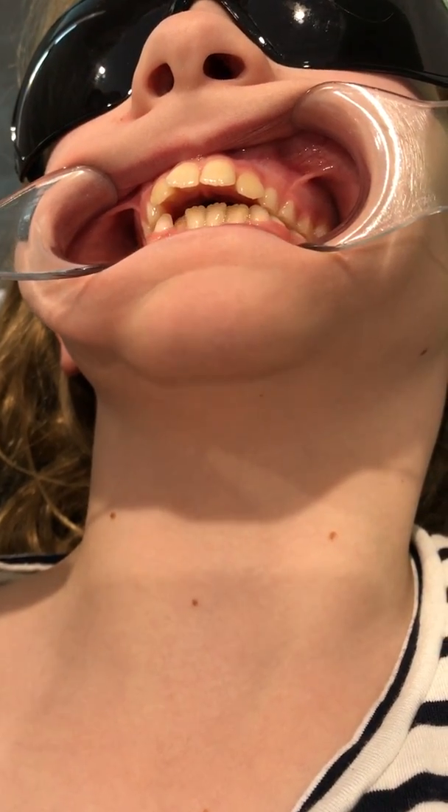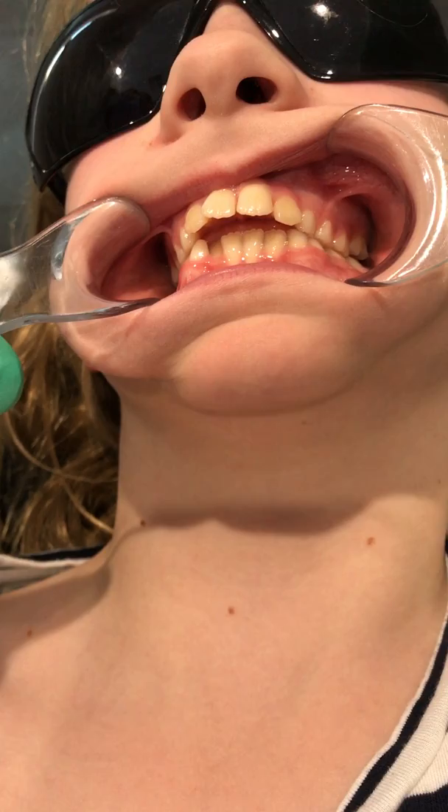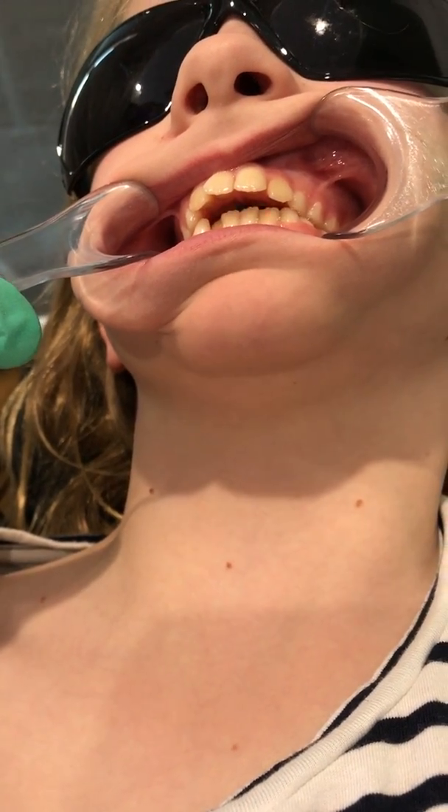Swallow one more time. You can see she's trying to get her lower lip to form a seal with the tongue, but it can't because I've got it out of the way. So this is a classic anterior tongue thrust.